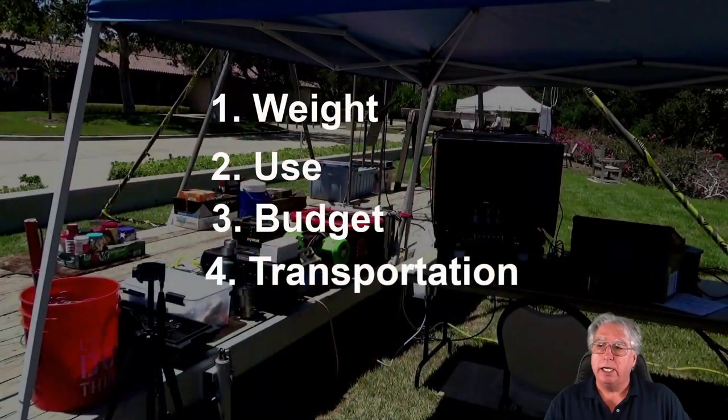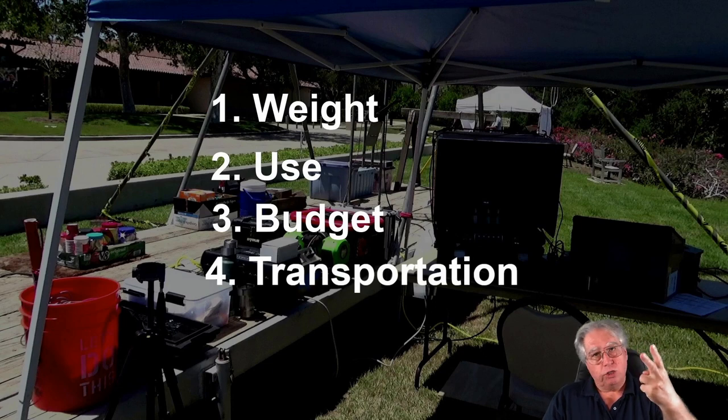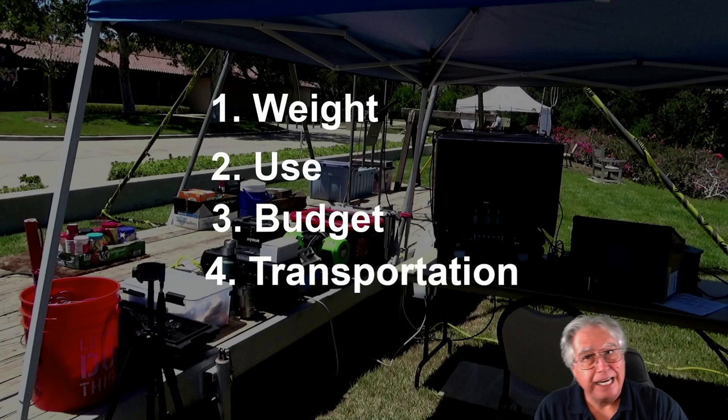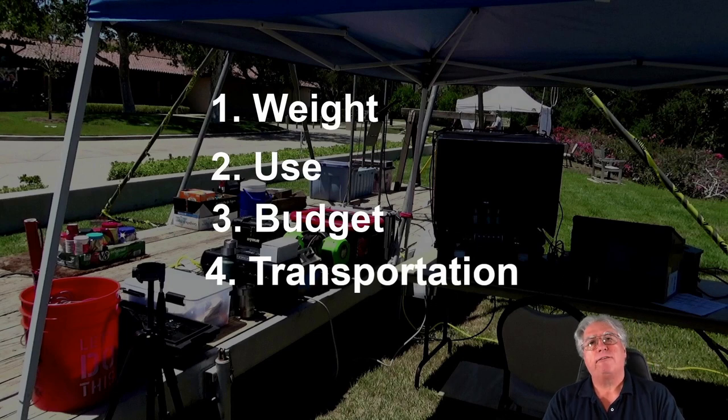Some things I want you to remember: we have four basic constraints — weight, use, budget, and transportation. All of the things you're going to see in this video, I took into consideration weight, how difficult it would be to use, and what the budget was. Transportation, of course — you've got to figure out how to get it there if you need it.